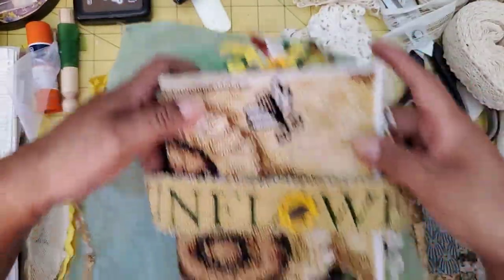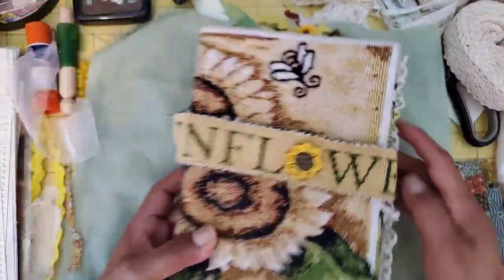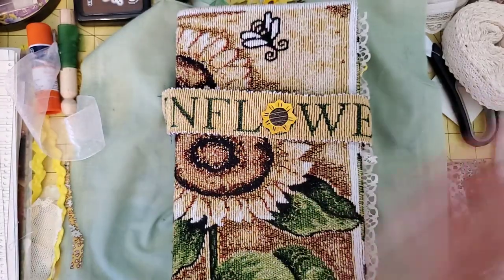And that is my sunflower journal! I hope you liked it — tell me what was your favorite part. Have a blessed day, bye-bye.